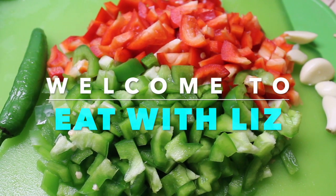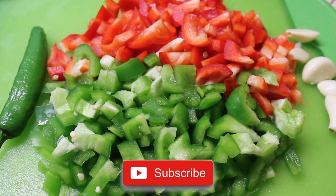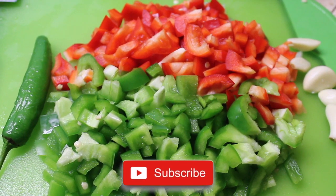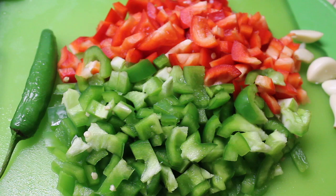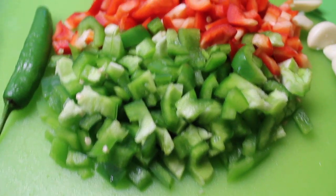Hi everyone and welcome! If you're new, don't forget to subscribe and hit the notification bell. Today I'll be showing you how to make an easy meal: beef with veggies.